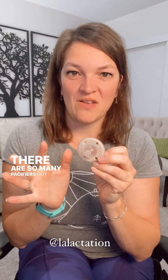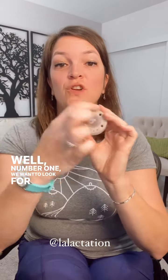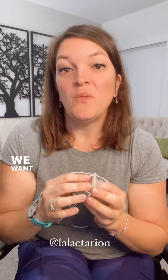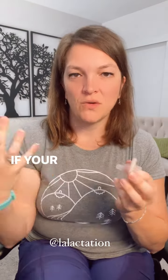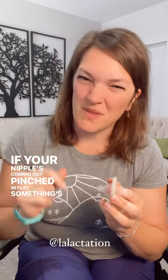There are so many pacifiers out there. How do you know which one to pick? Well, number one, we want to look for a round nipple that looks like your nipple. We want your nipple at the breast to go in round and come out round. If your nipple's coming out pinched and flat, something's wrong with the latch.